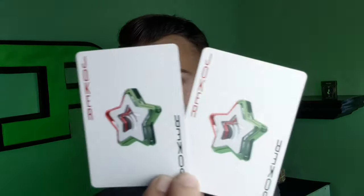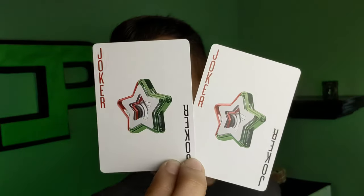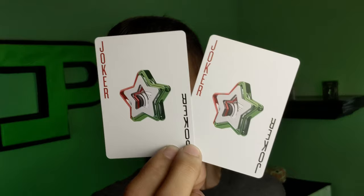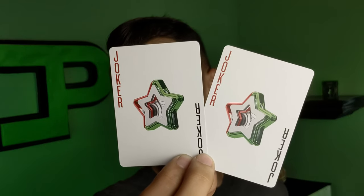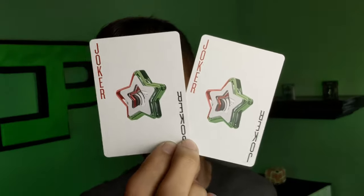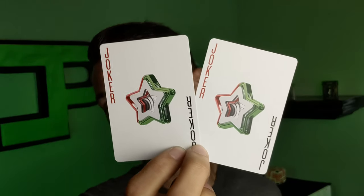Next we're going to look at the duplicate jokers — super, super cool cards. I actually really like these. They have red and black on them, which I think is kind of odd, but that does make them duplicates. The whole deck is one-way, and stars can only be one way. I do really like these jokers, but I don't feel like a star really fits with the rustic grinding gears type of theme. I don't really know where a star comes into that, but they do look really cool.